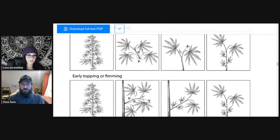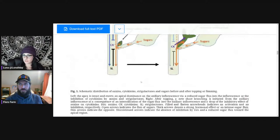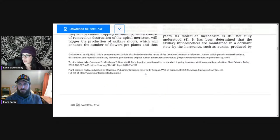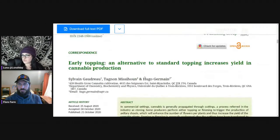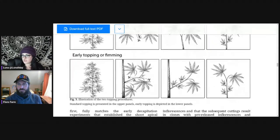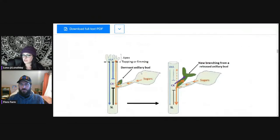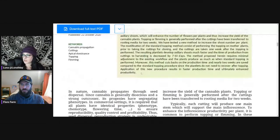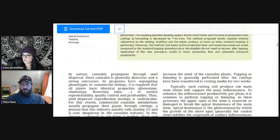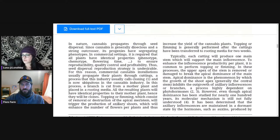I'm going to take this research paper down — I posted it in the comments if anyone wants to check it out. It's a really short read, super quick, and it's just about this topping technique. It's something I'm probably going to implement here soon. I don't need to take clones right now, but in the future I'm definitely going to try this and maybe make a post about it.